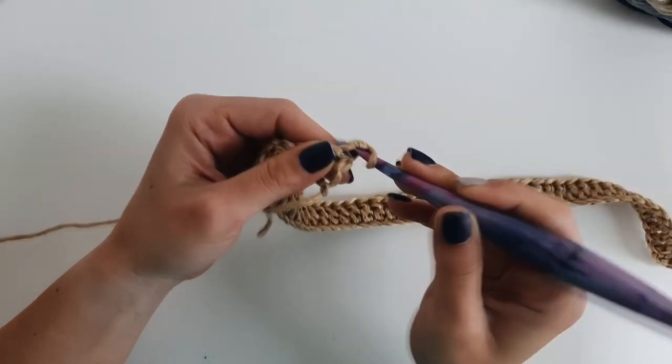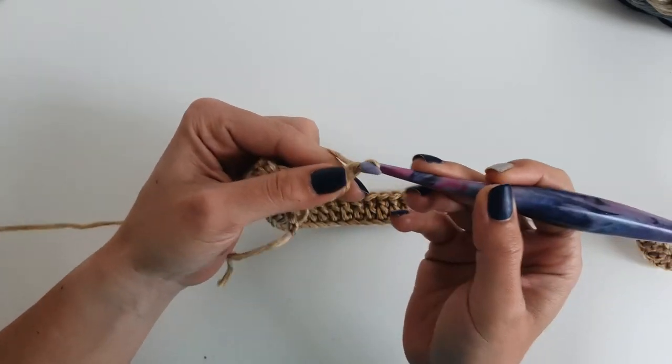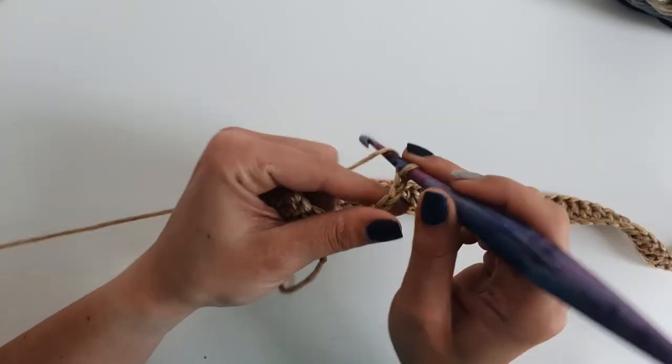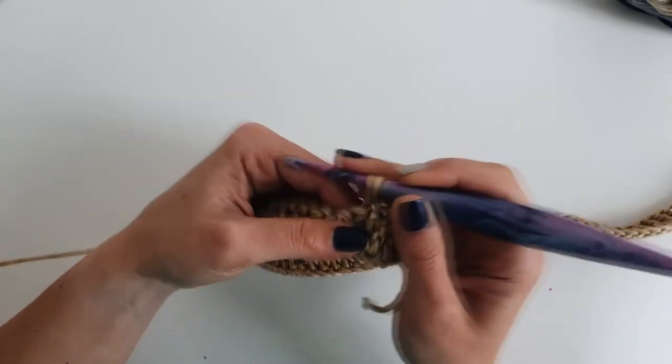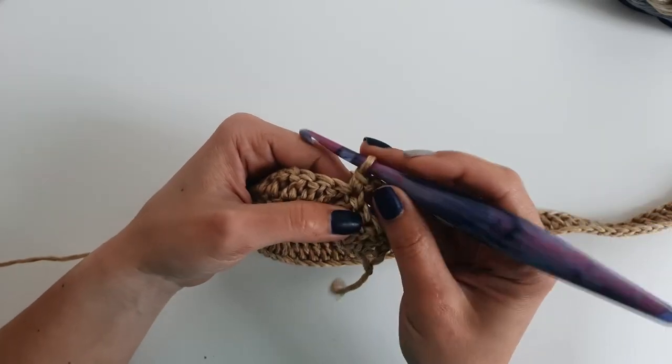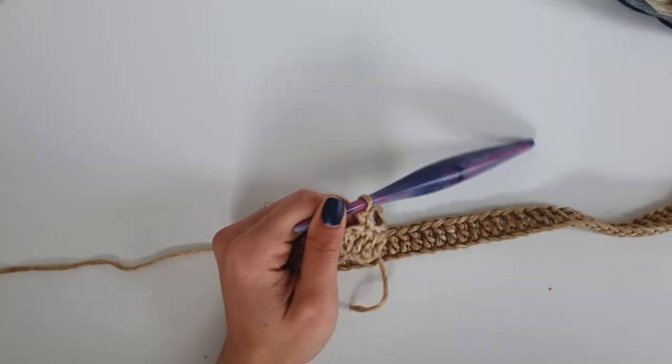For the next row, chain 1 and then 1 single crochet into the first stitch. Then chain 4 and skip the next 2 stitches. Note: I initially skipped 3 by mistake, so make sure to skip only 2 stitches.